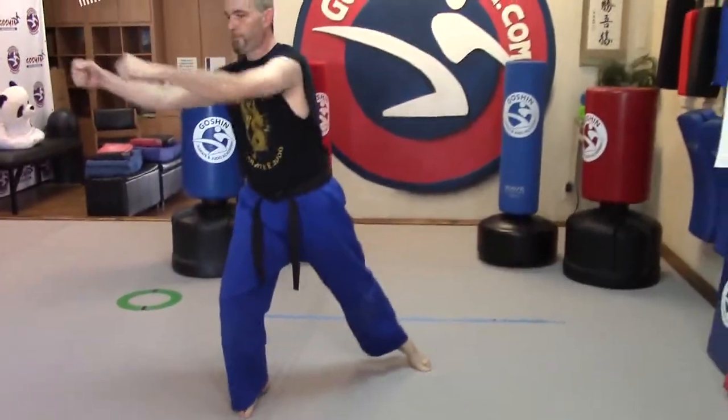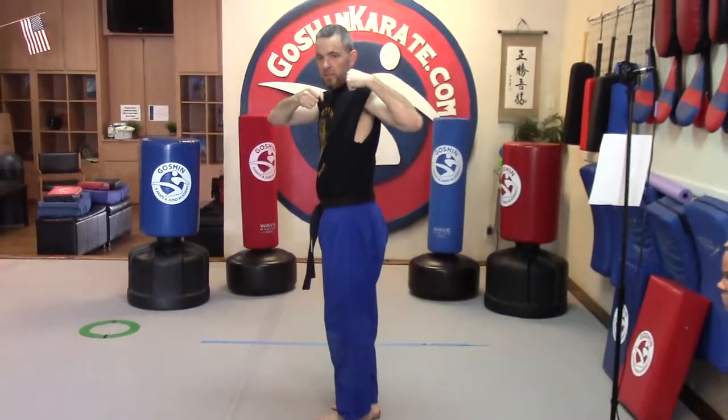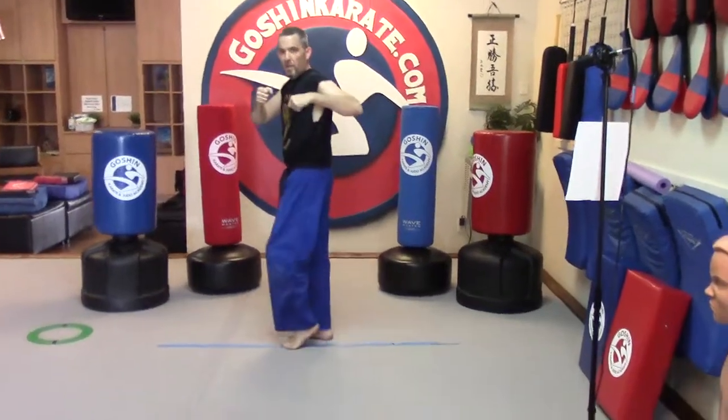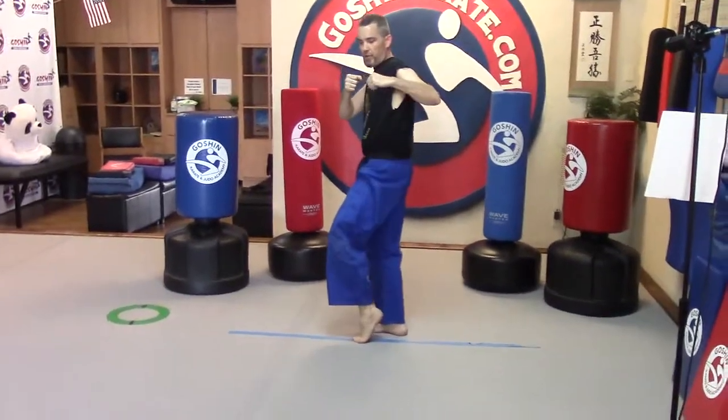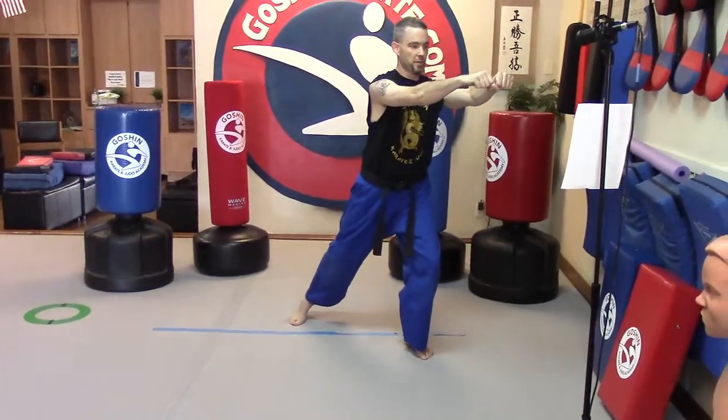And then push. A couple more — one from the other side. Step and slide, take up that space. Remember, with our toes — lift up our heel, then circle around, and then push.